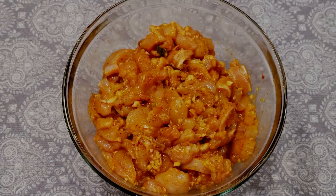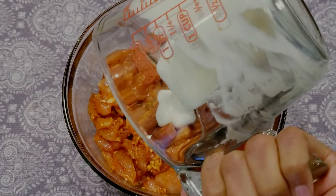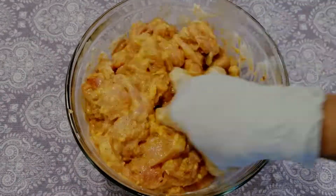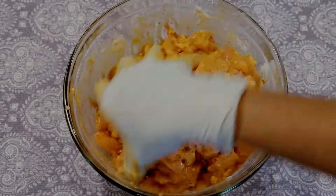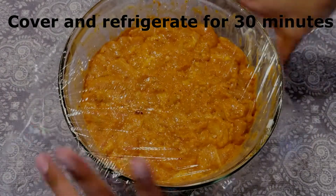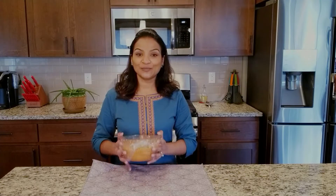Now let's add yogurt. I have three tablespoons of whisked yogurt. Mix well. Let's put our chicken in the fridge.